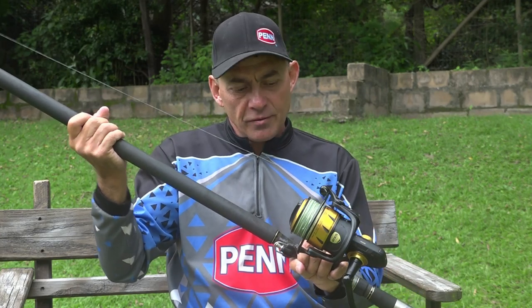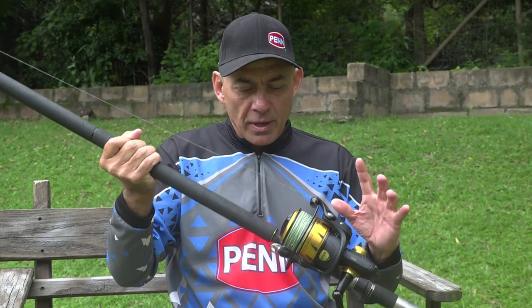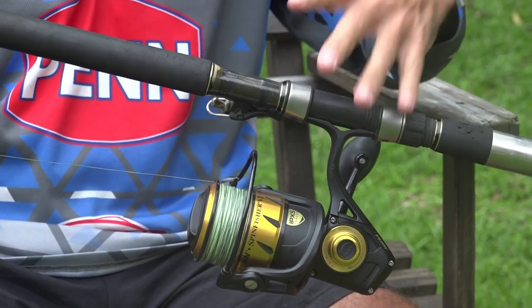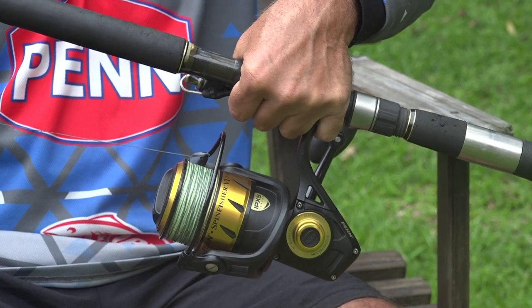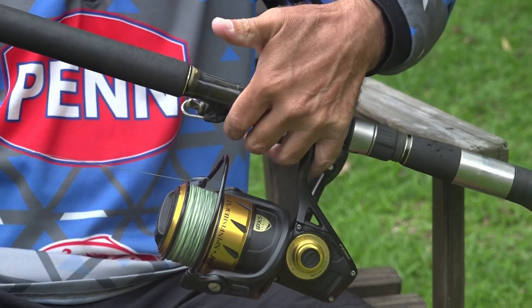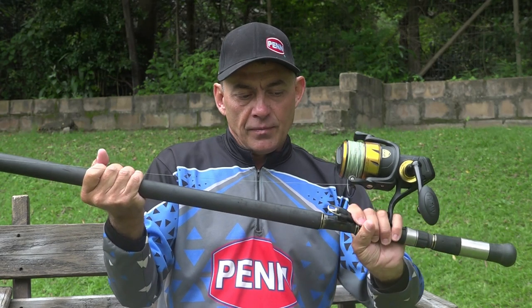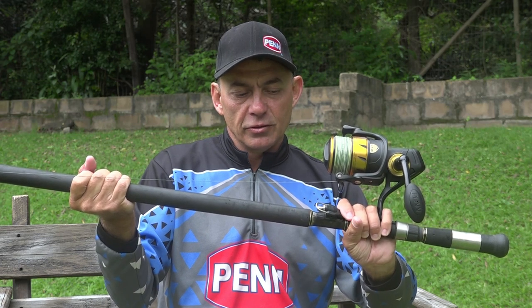Most guys have got their own personal preference as to where they want their finger, but I'll show you what's most comfortable for me. If you're new to angling and don't know exactly how to set it up, this might help. When casting with a big 15-foot rod, you have to find a comfortable position for your left hand. I find it very comfortable to grab the rod with only my pinky below the reel seat and three fingers above it, depending on your hand size. Then you want your index finger on the casting trigger.